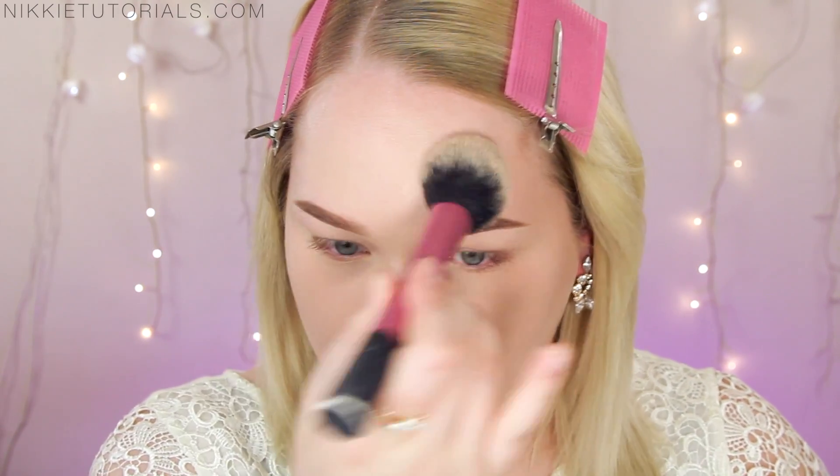Now it's time to set the entire thing, and if one thing is important for prom it's to set your face with powder. If you're not powdering your foundation, it's going to smear and move. I go into my Chanel Natural Loose Finishing Powder in 20 Claire again and set my face with powder lightly, concentrating mainly on my T-zone — forehead, nose, and chin — then take what's left and set the entire face.